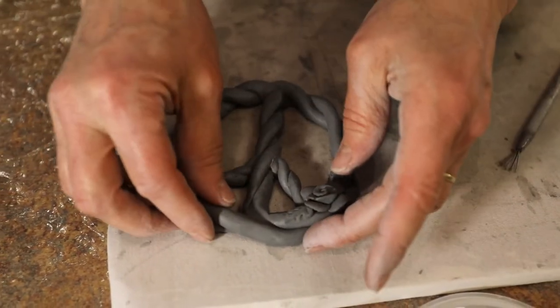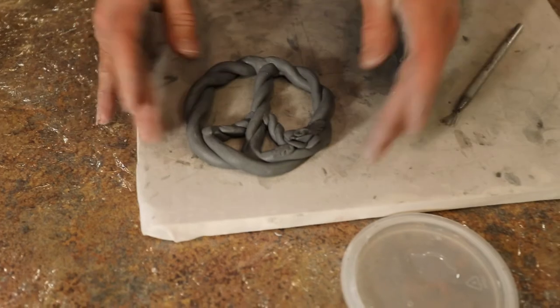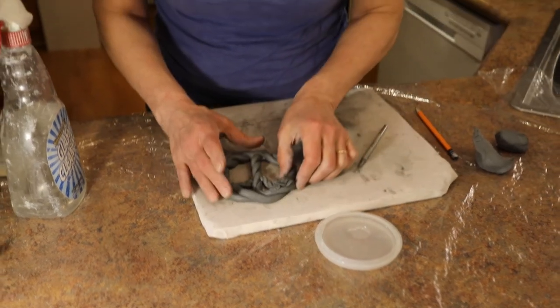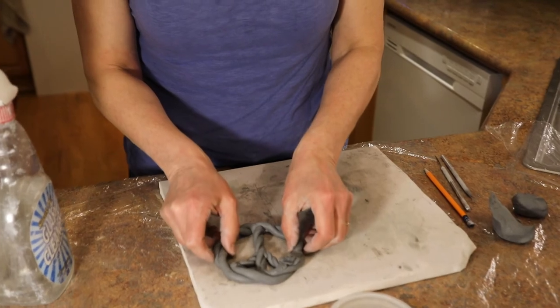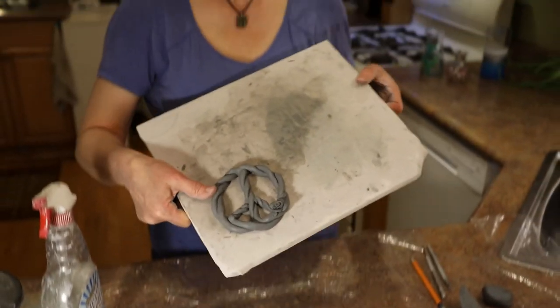It has to be dried completely before it can go into the kiln. This is a fragile sculpture, so I'm going to leave this to dry as it is so that it stays in the same position and doesn't warp. Thanks a lot, thanks for watching.